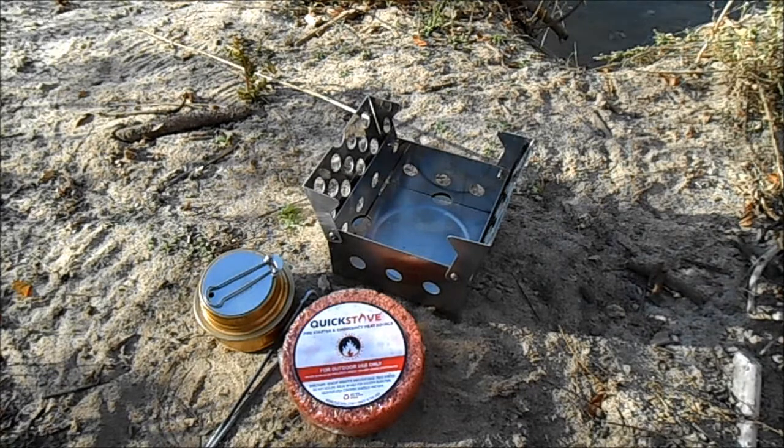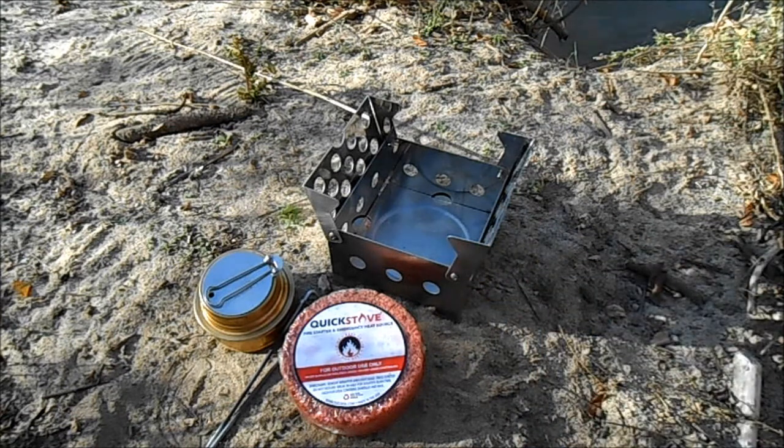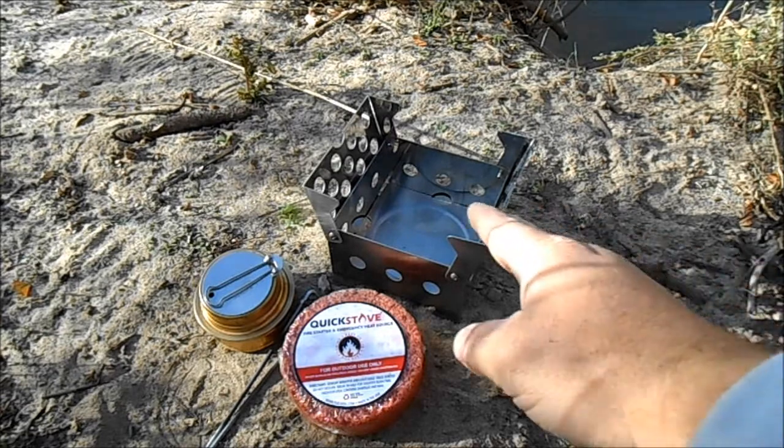Hey, what's up — this is Matt with the Nampa Hiker Channel. What I thought I would do today is just show you a new toy that I got at Sportsman's Warehouse for $14.99, and that is the Cube — it's a multi-fuel grill.